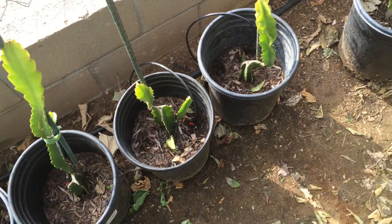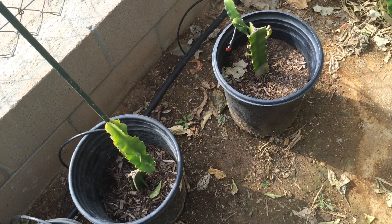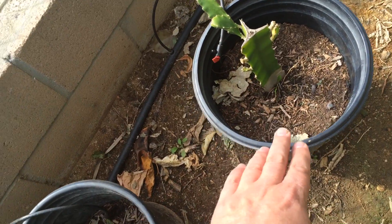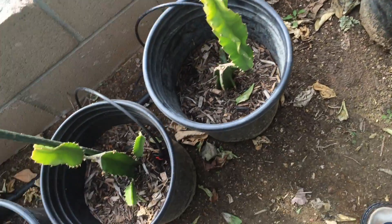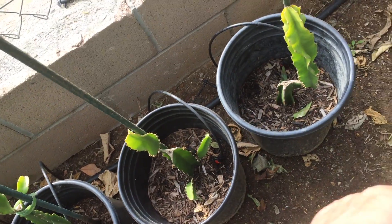Then in another video I showed how I purchased a pink dragon fruit and that was this one, but then I cut the top off and I made a new one here. So I made two plants out of that one.